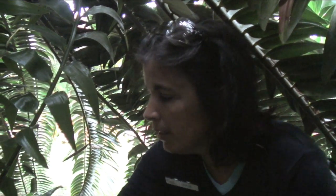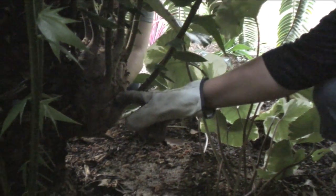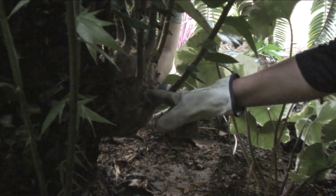Since all cycads are dioecious, and this plant here at Longwood is a male plant, it has to be vegetatively propagated. So here, up at the base of the plant, it's called an offshoot, or an offset, or a pup.